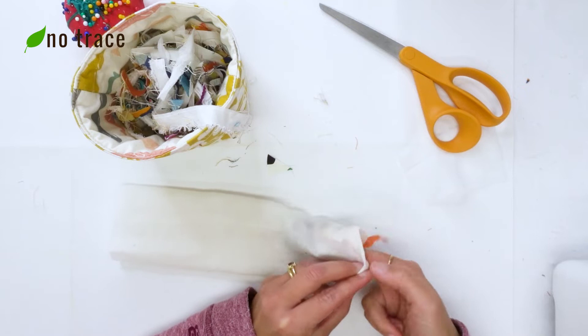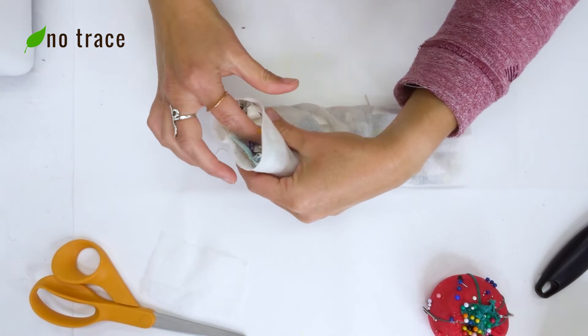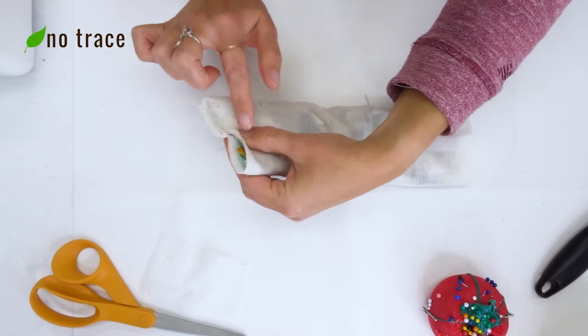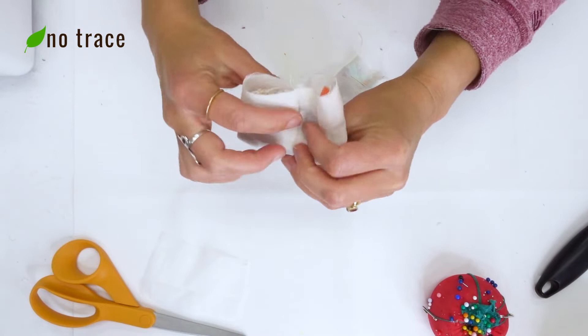Once the tube is full — about a half inch thick with little scraps — I'm going to put a pin on the open end. I want that bottom seam more or less in the middle, so I'll put a pin there to keep the stuffing from coming out. I'll do the same thing on the other end so that bottom seam is centered, and put a pin there as well to keep the stuffing in.